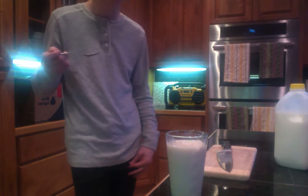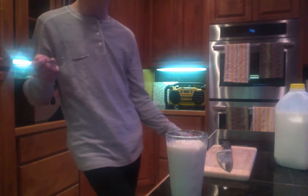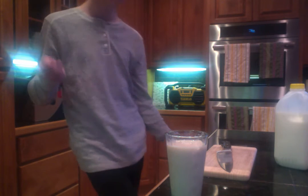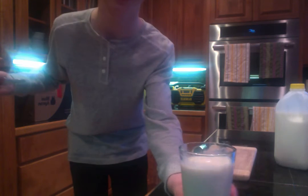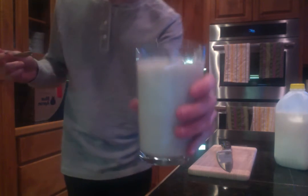Hmm. That tastes really good. Oh my gosh, it tastes really good with the maple syrup and the lime juice. Doesn't it? Hey, you try some. Cheers. Cheers.